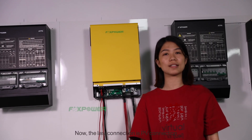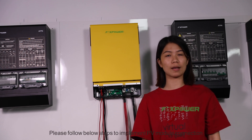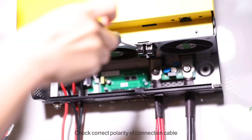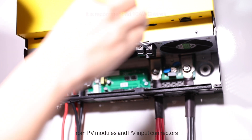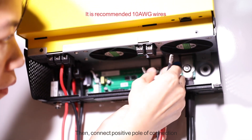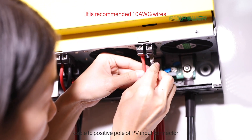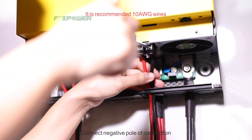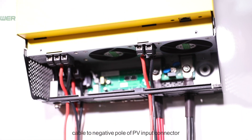Now, the last connection is the PV connection. Please follow the below steps to implement PV module connection. Check the polarity of the connection cable from the PV module and PV input connectors. Then connect the positive pole of the connection cable to the positive pole of the PV input connector, and connect the negative pole to the negative pole of the PV input connector.